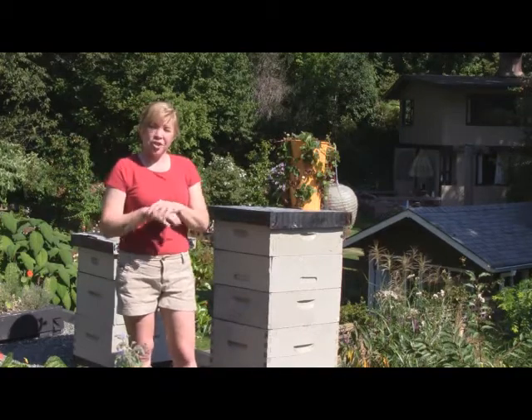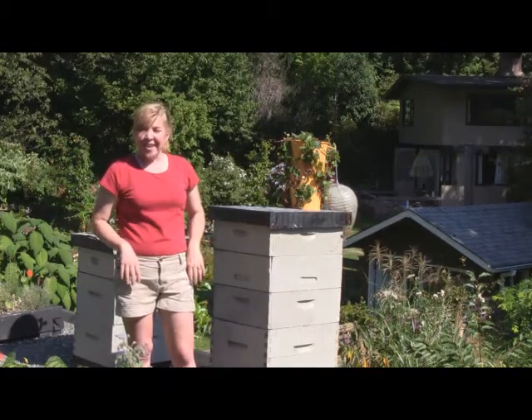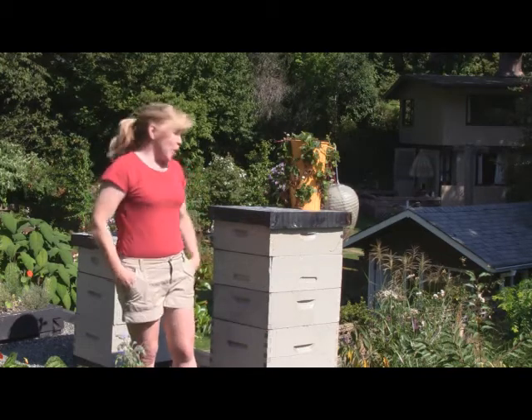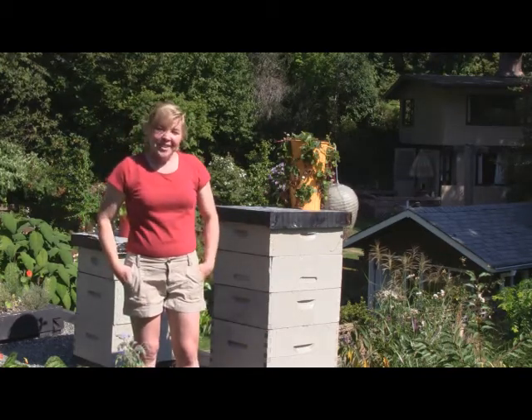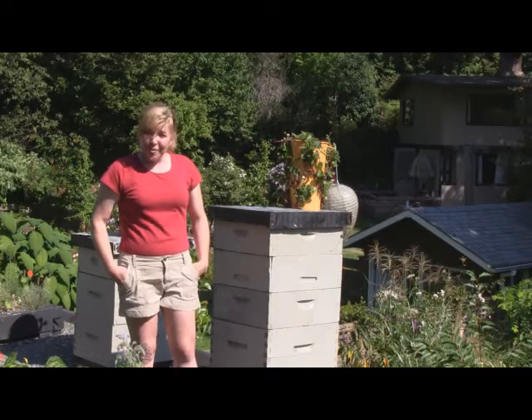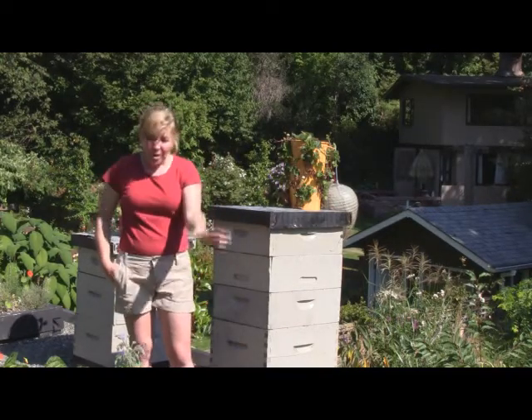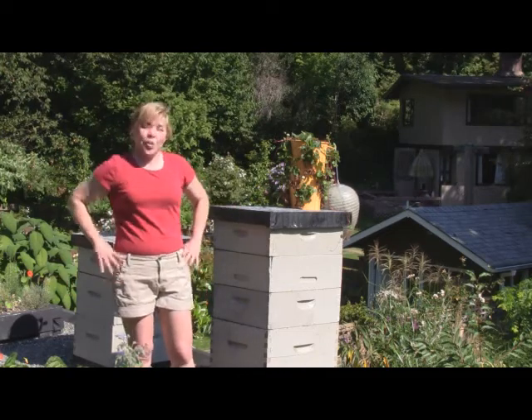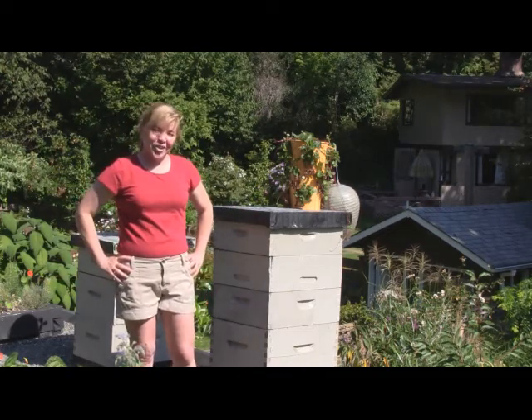It's a great organic deterrent to protecting your beehives. My name is Senga Lindsay. I'm a landscape architect and a beekeeper. My website is www.sengadesigns.com. If you want any more information on beekeeping, growing edibles, we have a whole edible green roof, cooking, eating — please visit my website. Thanks for watching.